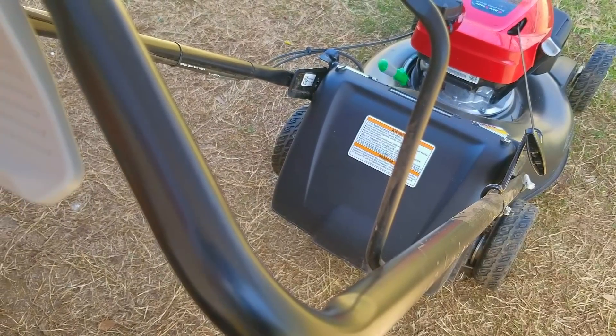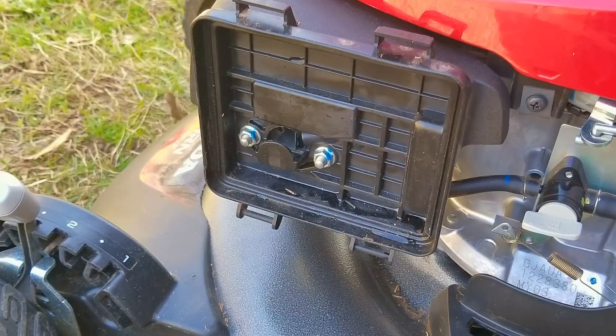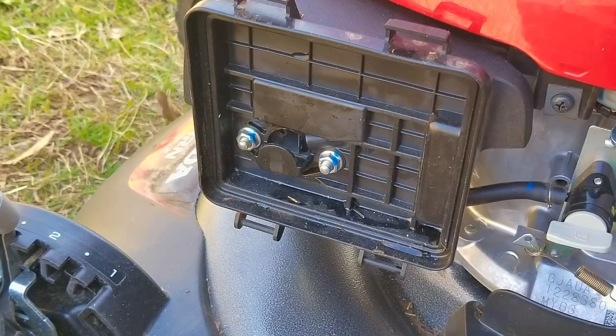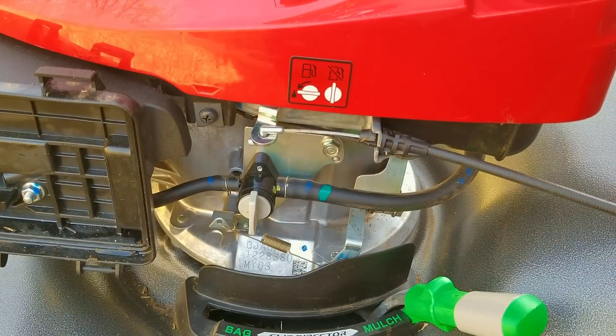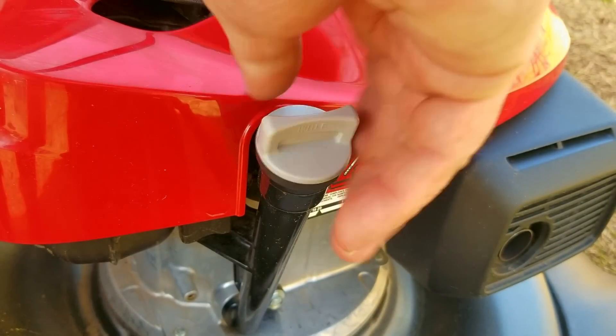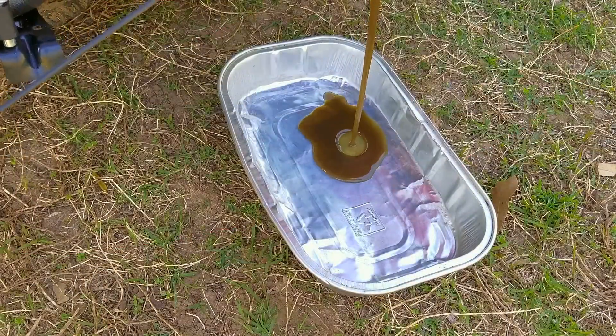That was really interesting — the engine started and ran; it just apparently needed to be physically primed. If I had to guess the problem, there was either a small amount of water that made its way to the carb and was sitting at the bottom of the bowl, or there was a small blockage in the jet that finally came loose after we got it started. Either way, it seems to be running now, and we'll check on it again as soon as we take care of the oil.